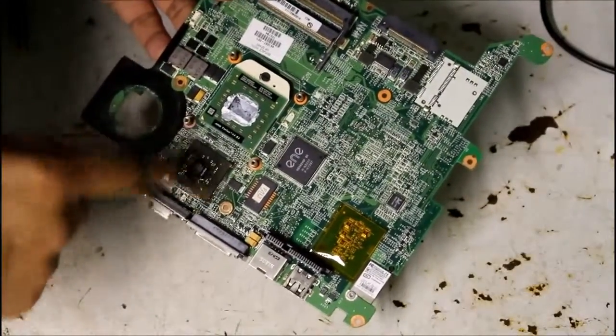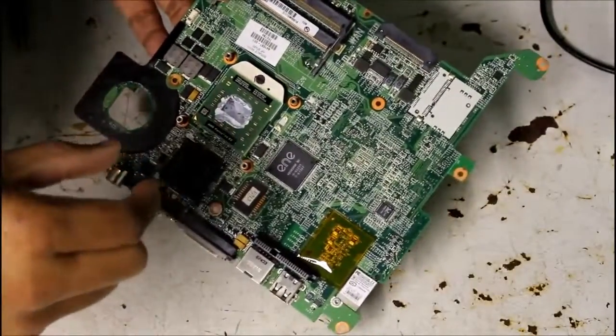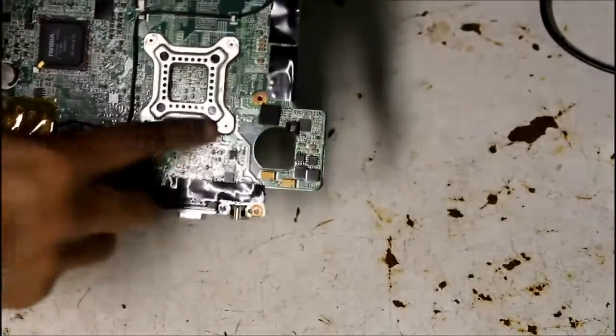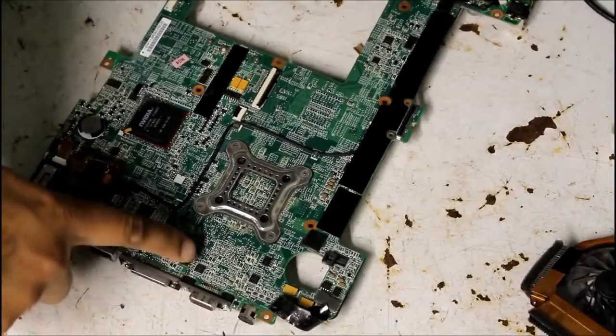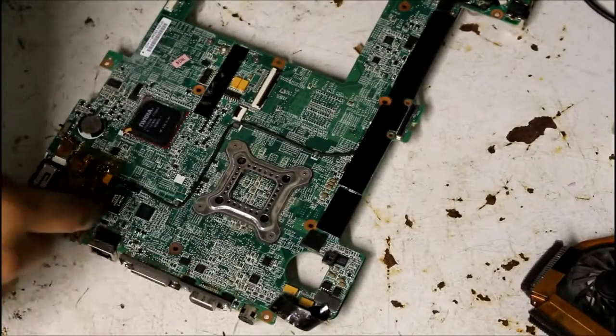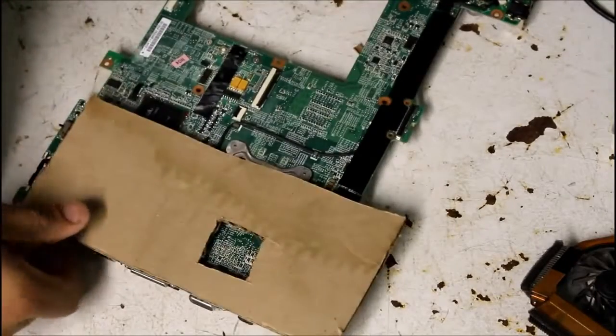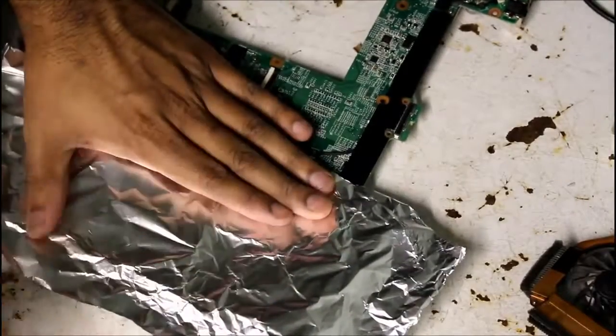Sometimes the overheating on the graphics chip could be so severe that it desolders itself on the motherboard. So what I'm going to do is flip this over and heat up this area and see if we can press it back into place. This is where the GPU is located on the back of the motherboard. When I'm heating up this area I'm going to need to protect it — I'm going to use this piece of cardboard with a hole in it, line it with some aluminum foil, and then put a heat gun over it.